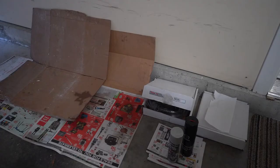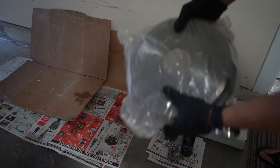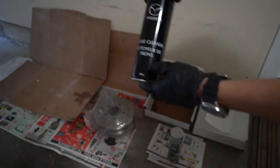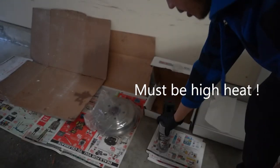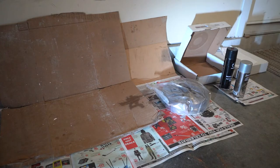Hey guys, welcome to today's video. Today we're going to be painting my drum brakes. Things we'll be needing: number one, your drum brake that we're going to be painting; number two, some sort of brake cleaner; and of course your high heat paint — it has to be high heat, otherwise it'll just melt off; and of course some protective gloves for your hands. Let's get to it.